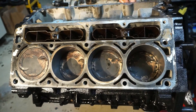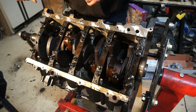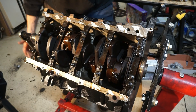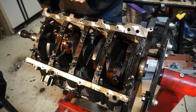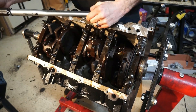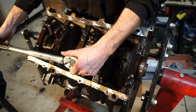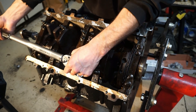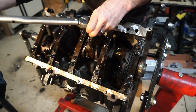Let's get the connecting rod bolts torqued. I did forget to cut my zip tie and paper off one of them, so good thing I flipped it over and looked again. What I'm doing here is 15 foot-pounds for the click torque, and then approximately 60 degrees, and then another 60 degrees.